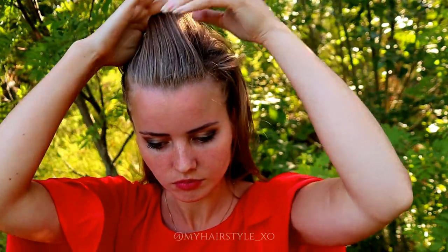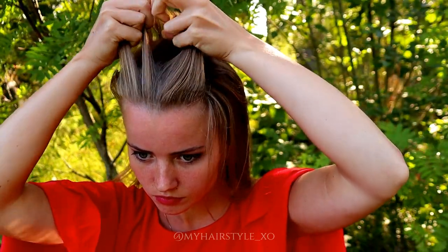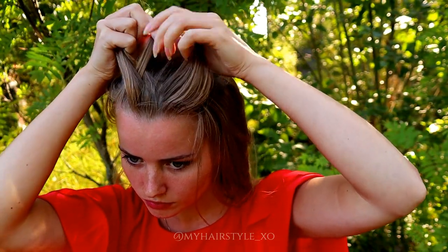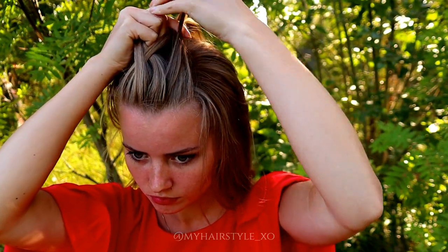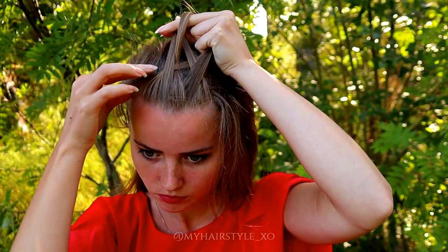Next, I will create a five strand braid in the middle. I take a pretty big bunch of hair from the front, two strands from the left, bring the outmost under and then over. Creating the rest of the pieces like this, then outmost under and over, again outmost under.